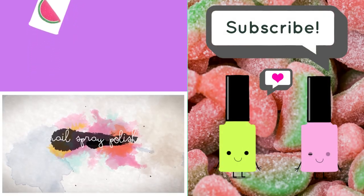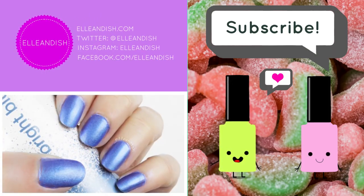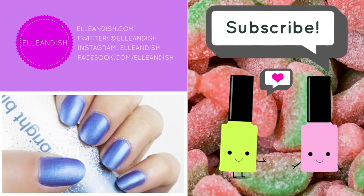That's it for this video — thanks for watching! If you liked it, please give it a thumbs up. If you liked it, please subscribe.